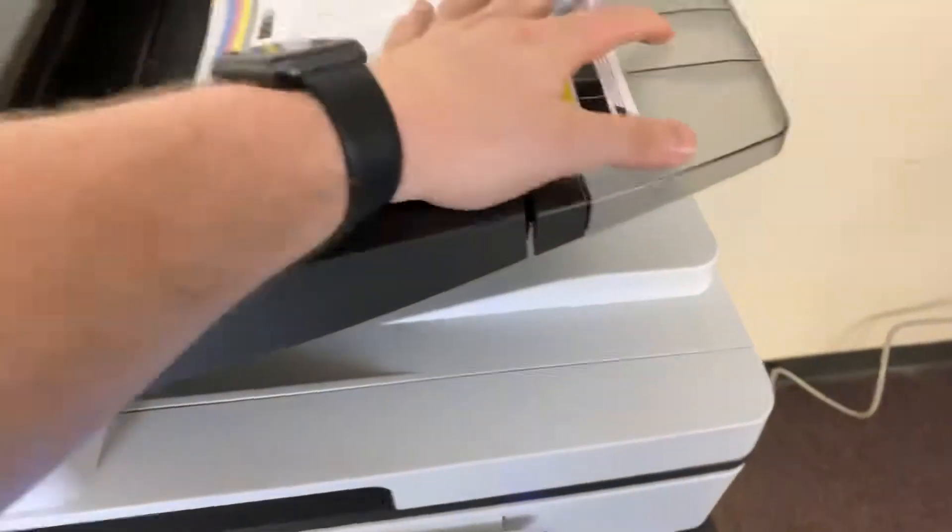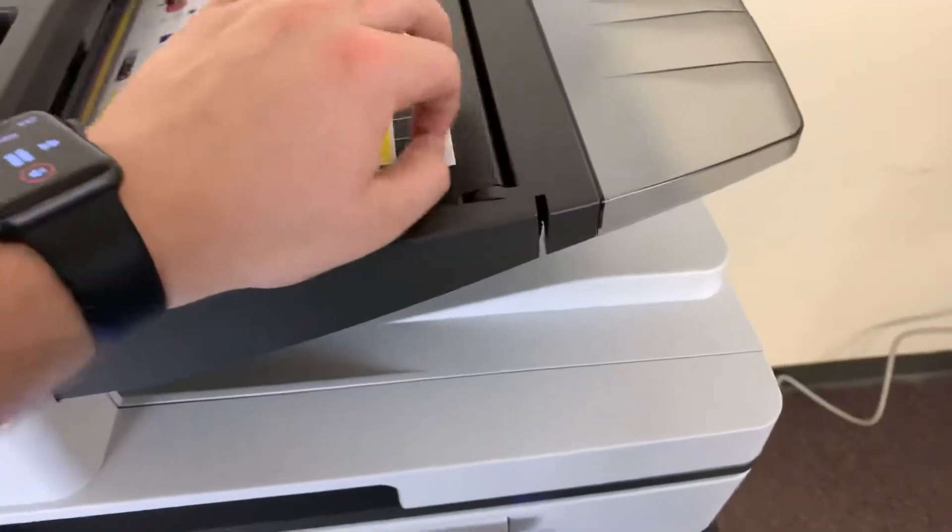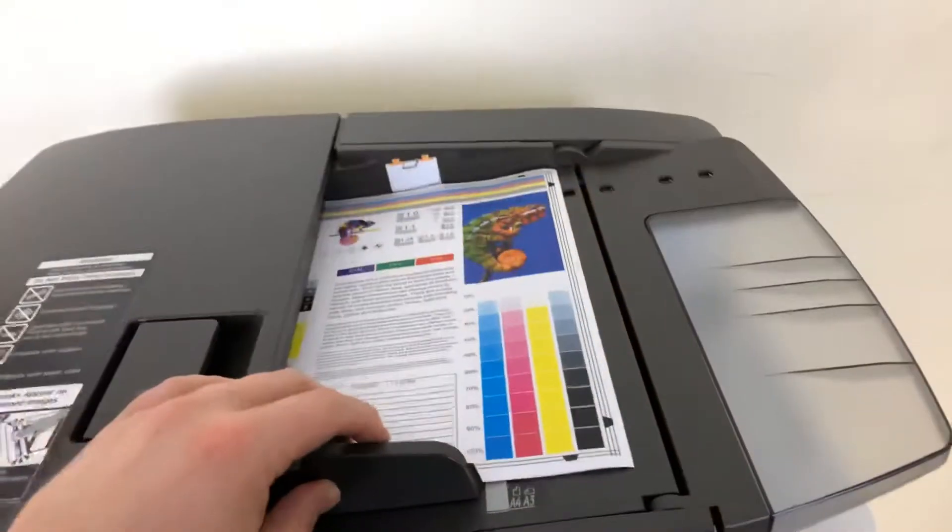Now we'll take our test copies and test out the document feeder for multiple page jobs, and we'll do the double stapling feature on our internal finisher.